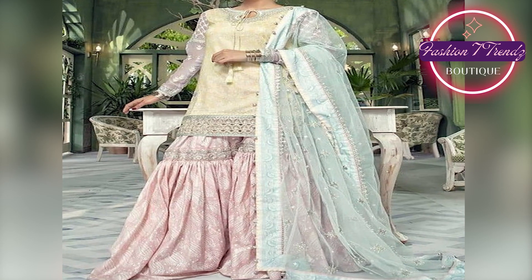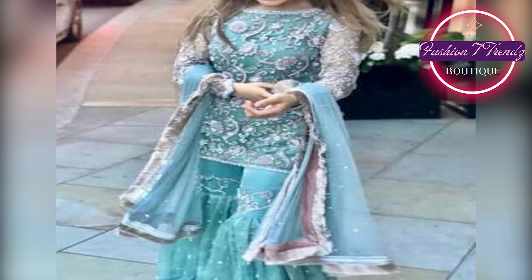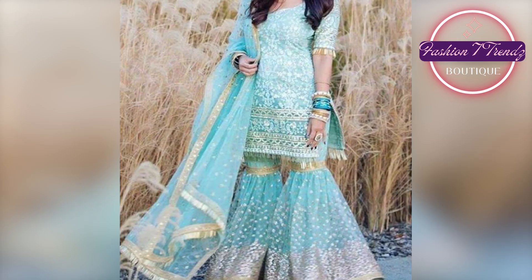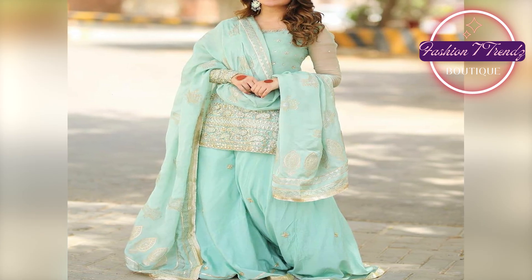The designs are very beautiful. I really like them and I hope you will also like them. Thank you, friends. We will see you in the next video with new ideas. Enjoy your fashion. Peace.